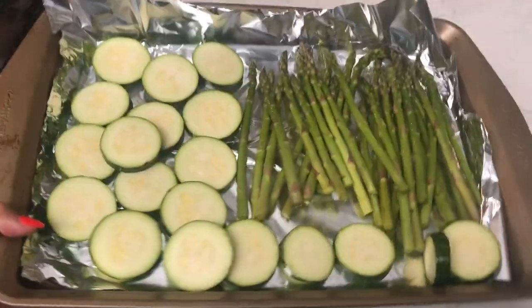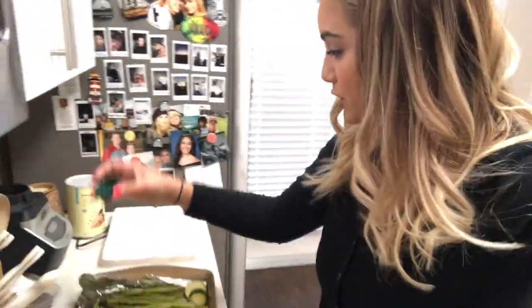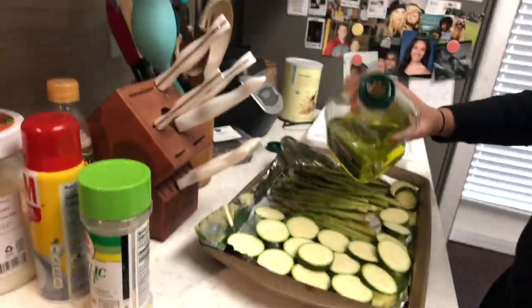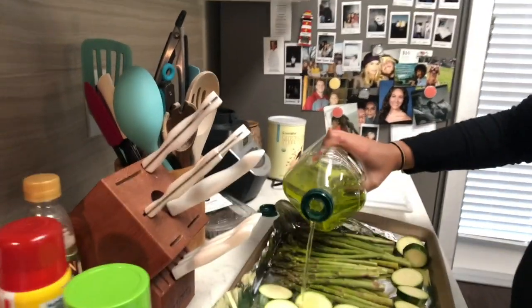What I like to do is just drizzle a little bit of olive oil over the top. It is so difficult to do all of this and film with just one hand. Usually I use the lid but I'm trying to film this. You really just want a drizzle — okay, that was a lot, but it's fine because I'm going to stir it around.